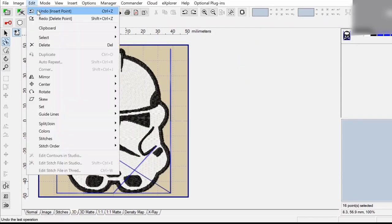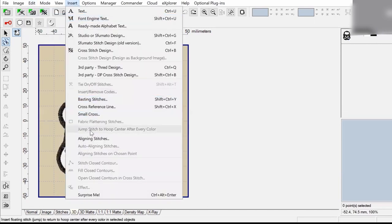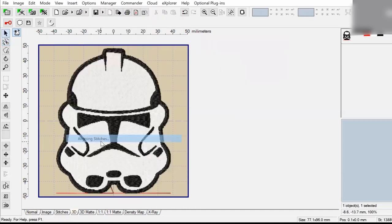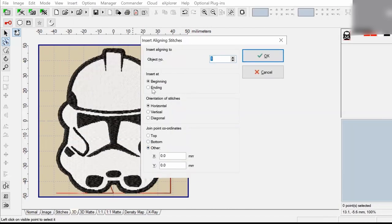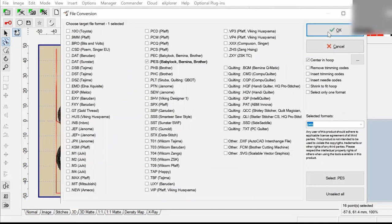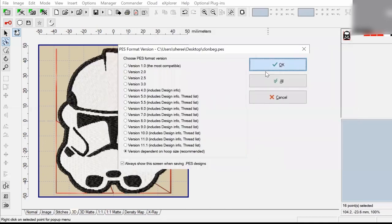I'm going to go to Edit and Undo to erase the alignment stitches I did before. Now I'm going back to Insert and Aligning Stitches, and this time I'm going to create aligning stitches at the beginning of the embroidery file instead of at the end. The reason is because I would like to properly align this second clone with the first, so I need to see where the aligning stitches are going to go in relation to the aligning stitches from the last clone we created.